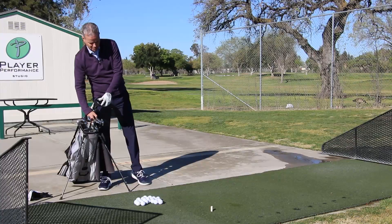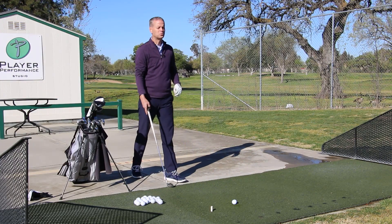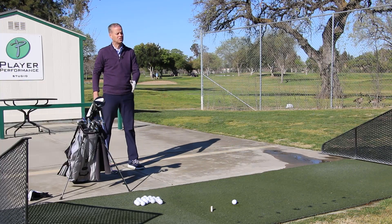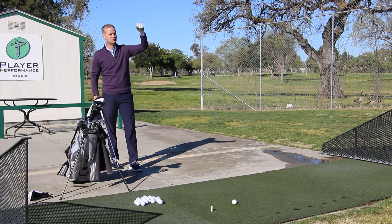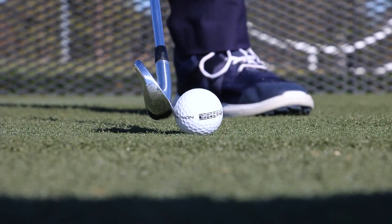On to hole number three. I'm usually hitting a seven iron and I like to hit a high draw on this one because I'm going to imagine the pin is on the back left part of the green. So I go through my routine, get really specific about my target, and now I'm going to hit the high draw.